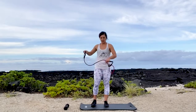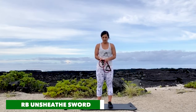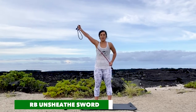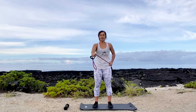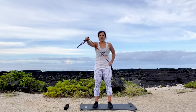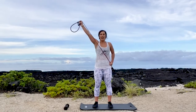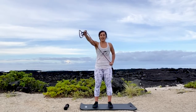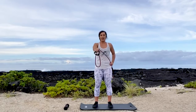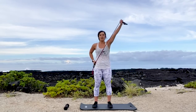Next move, we're going to unsheathe the sword. Anchor down at one hip, other arm goes across the body pulling the band — the arm that is pulling is staying straight. Cross body, 12 reps. Switch to the other side.